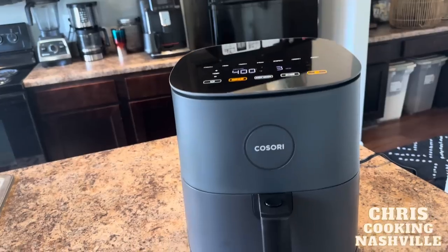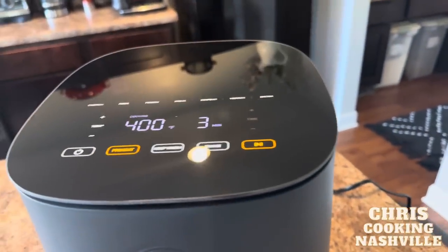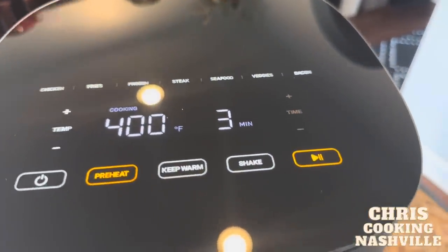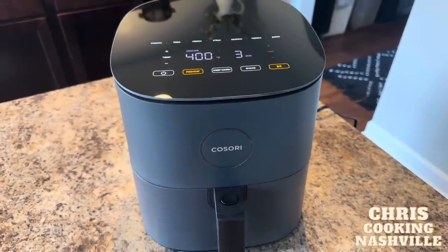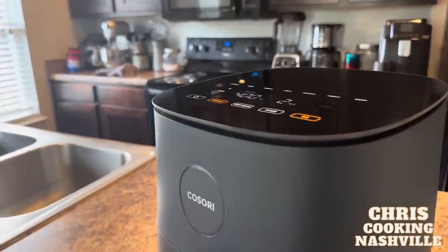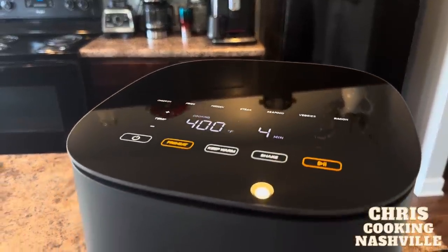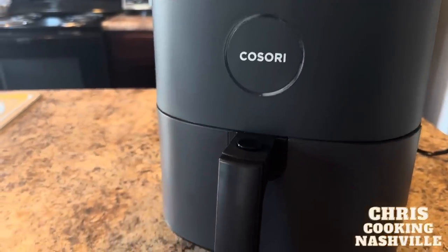Now let's take a look at the Kosori air fryer. This thing looks absolutely beautiful and I've got it going through a preheat cycle right now — it preheats at 400 degrees for four minutes, got three minutes left. That gives you a good chance to look at all the buttons and their functions on the top: your power, preheat, a keep warm setting, a shake function, and the play button to start whatever you're working on. This thing is very sleek, very compact, and really nicely designed. All of these buttons are a touch screen — it's a glass top, very easy to use.